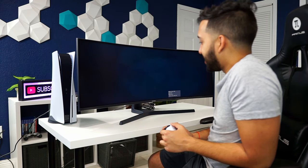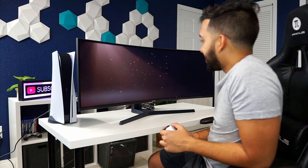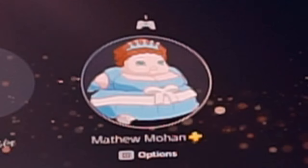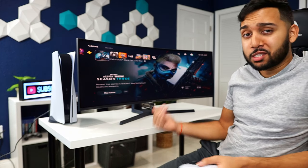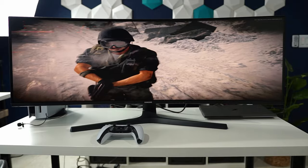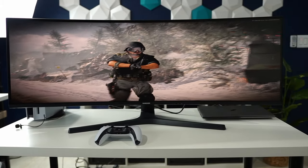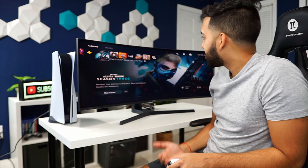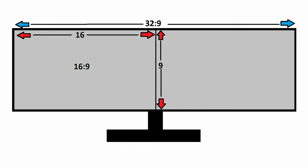Now that we have the PS5 and the monitor hooked up, it's time to see how the PS5 is initially going to look on this display. Uh oh — things looking a little stretched. Damn, Fat Princess looking extra fat. Yeah, as expected, this screen is very stretched out — the exact same thing that happened on the PS4. Going from 16 by 9 to 32 by 9 ends up with a super stretched screen.